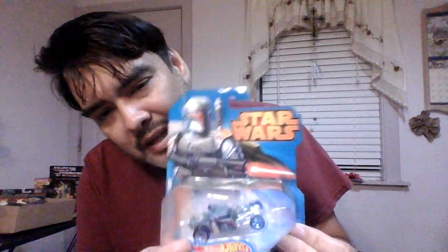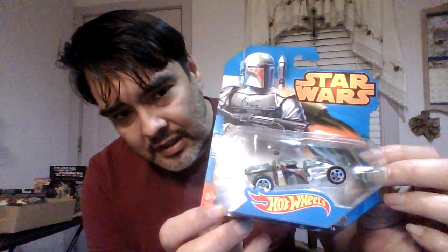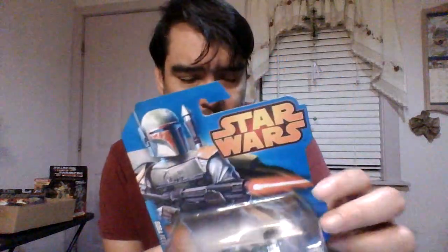This is Boba Fett — Star Wars Boba Fett. It's a Star Wars car from Hot Wheels. I wish they had made a better design — I like Boba Fett but I don't like the design of this car. I think they could have done better — let me know in the comments if you like this car. Can you see it? That's a better angle. I love Boba Fett, he's so cool, except I wish they would have put him in a better car.